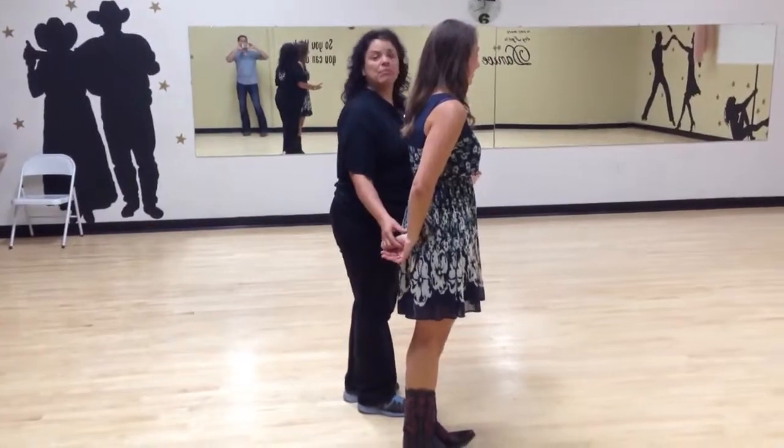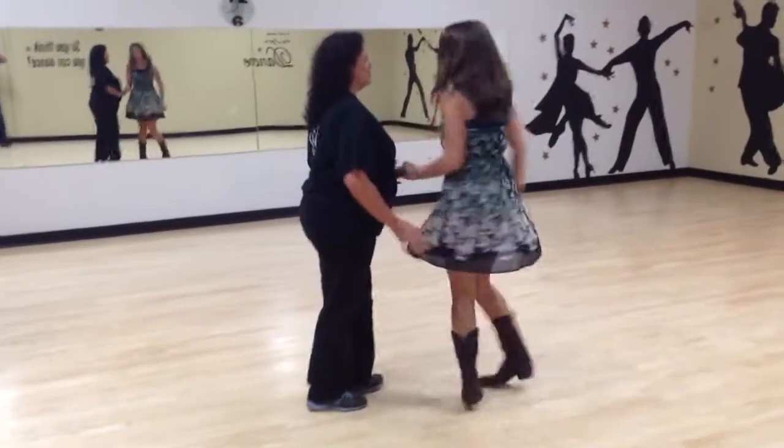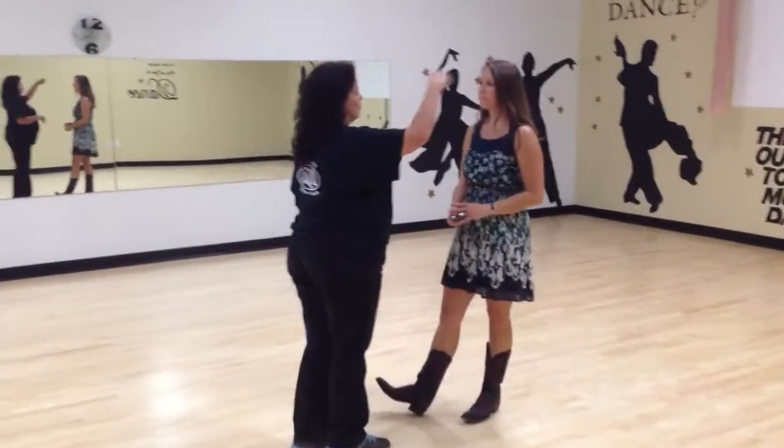That's okay. The spin will be a free spin if I'm not holding my hand there from here — then it won't be a free spin. Otherwise, I'll put her back in a cuddle or a sweetheart, and then I can have my hand in the door.